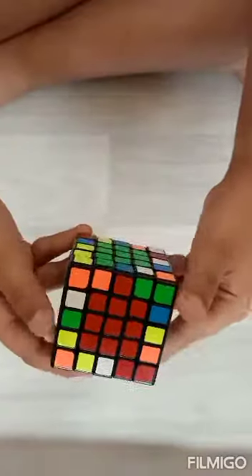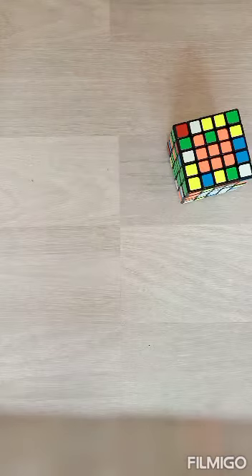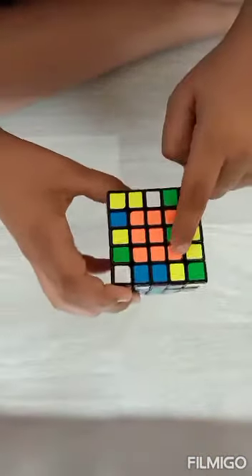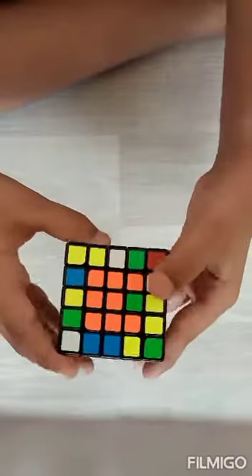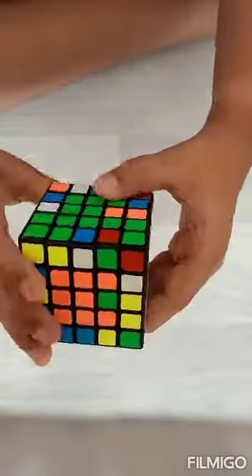Our both centers are done and all the centers are done. Now I will show you another situation: our centers are almost done and we have one piece here and one piece here swapped. To do that we have to keep this up and do this algorithm.